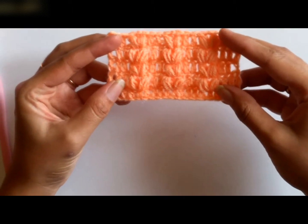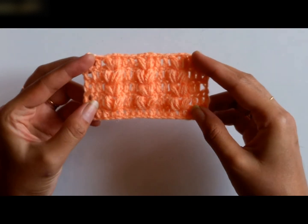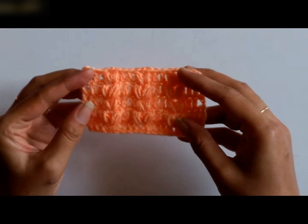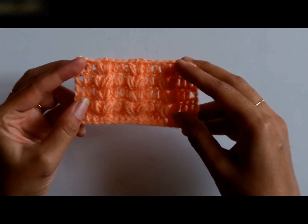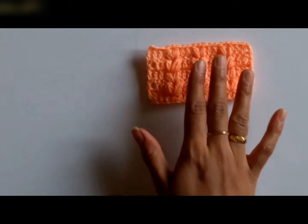It's a very easy stitch and it adds texture as well as a base to your crochet work. So let's see how the stitches work. Moreover, at the end of this video, I will show you a few of my crochet patterns which I have done using this stitch. So let's begin.